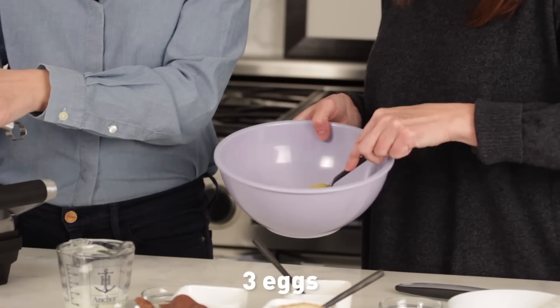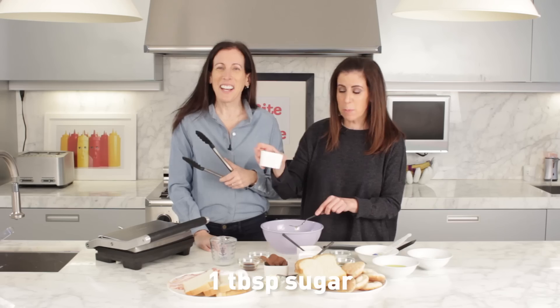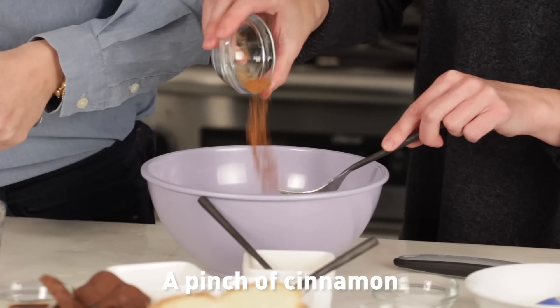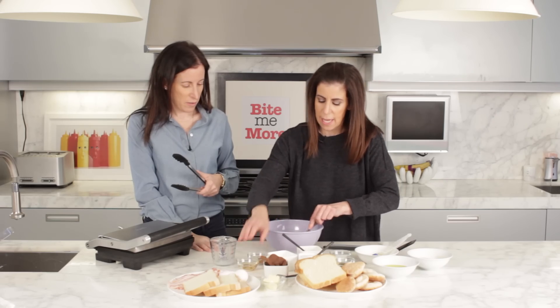So we have three eggs that we're just going to whisk together, a quarter of a cup of milk, a tablespoon of sugar, a pinch of cinnamon, and half a teaspoon of vanilla extract. We're going to whisk that all together.